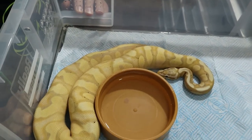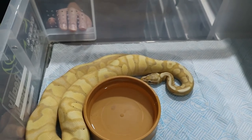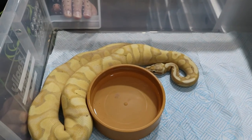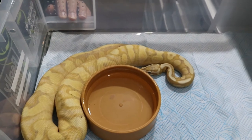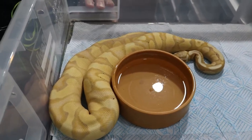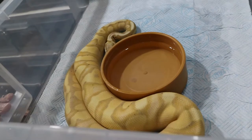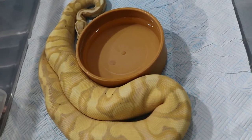The Banana Super Pastel Orange Dream male is in shed but he's been an absolute stud - he's made about three or four locks this year already. He's a Super Pastel Banana Orange Dream, so he's a powerhouse. We want to get Orange Dream into a lot of our females - everything will be guaranteed Pastel since he's a Super Pastel, so there'll be no normals. Hopefully we'll get Orange Dream and Banana as well. The Banana gene just makes everything pop.